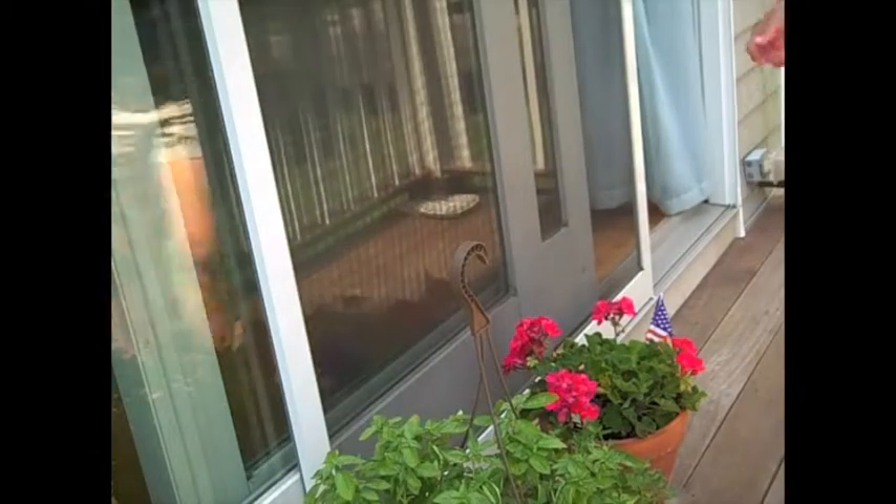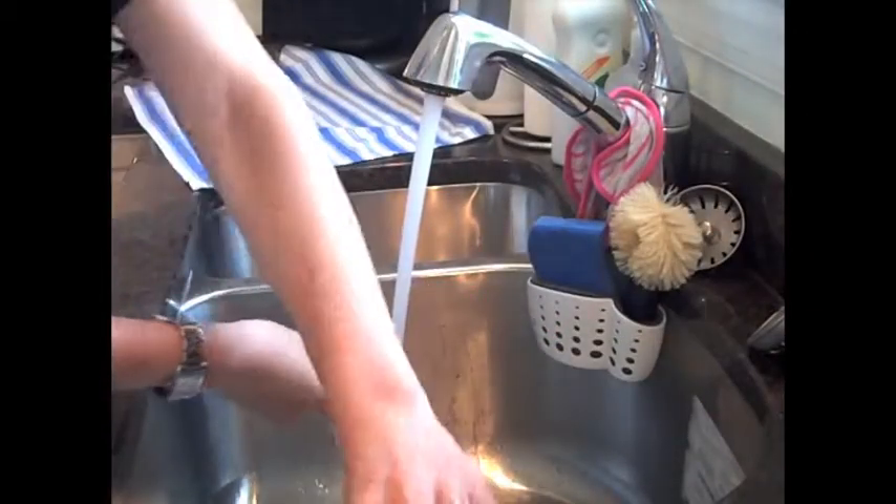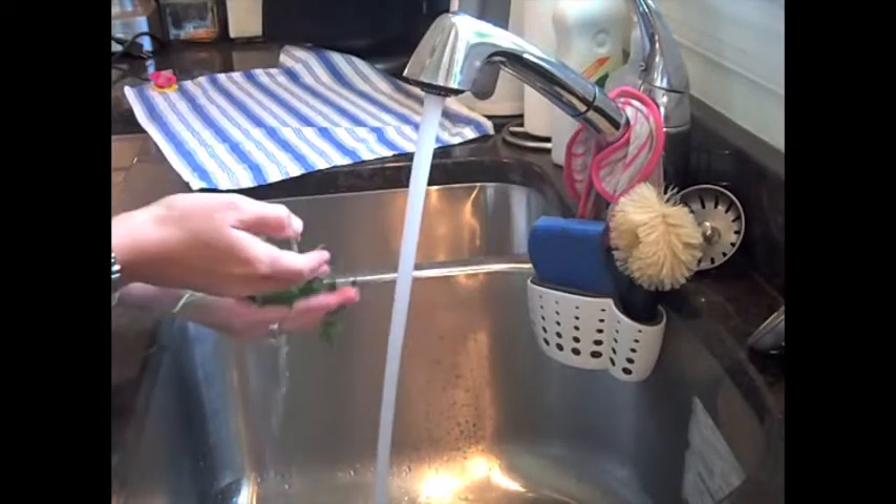It is great to use fresh herbs if you have them available. I used some fresh parsley from the herb pot on my deck. Then I washed it and set it to dry on a kitchen towel, and set about washing the tomatoes that I got earlier in the week at the farmers market.